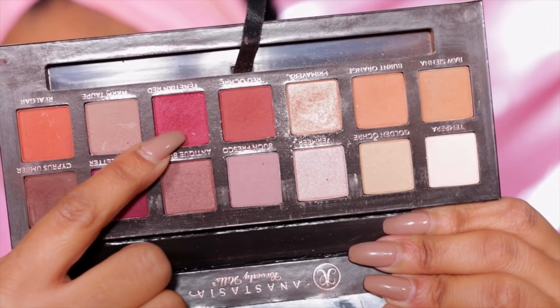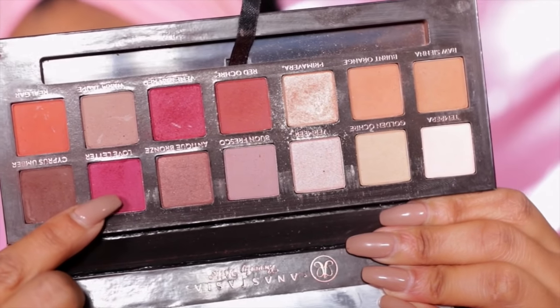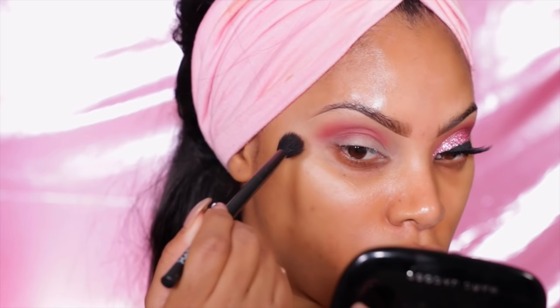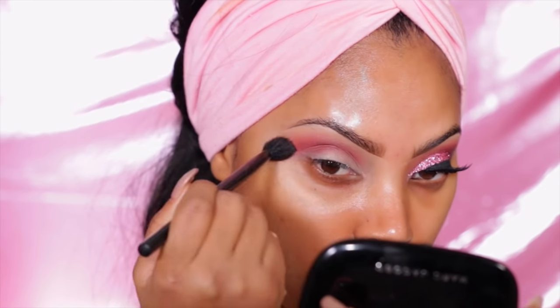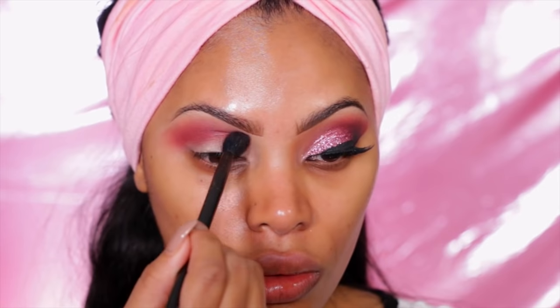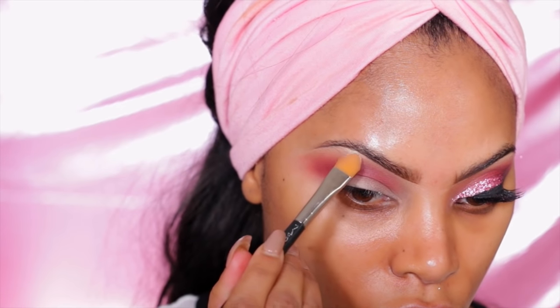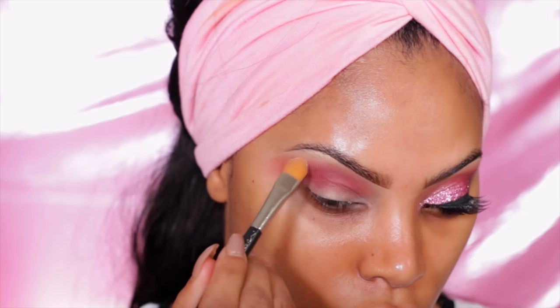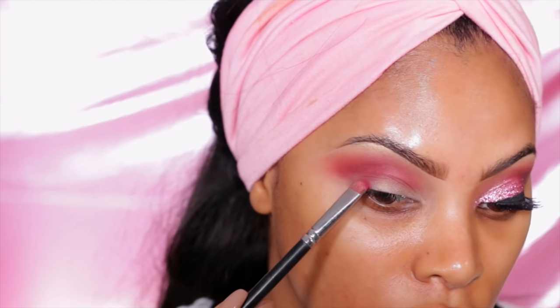I'll be using the Anastasia Beverly Hills Modern Renaissance palette — I haven't used this in forever but this palette is amazing. I'm going to use the eyeshadow Venetian Red and pop it into the crease using my NYX Cosmetics brush — I believe it's the number seven brush. I don't normally highlight my brow bone with eyeshadow but today I will, using the shade Voltage by Makeup Geek Cosmetics, placing it at the highest point of my brow bone.